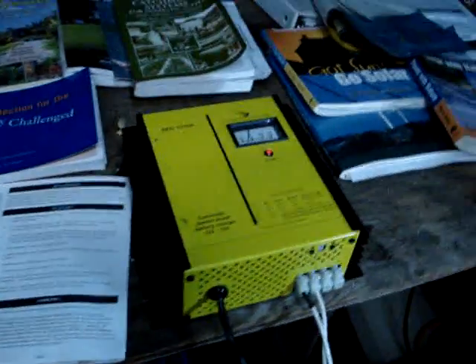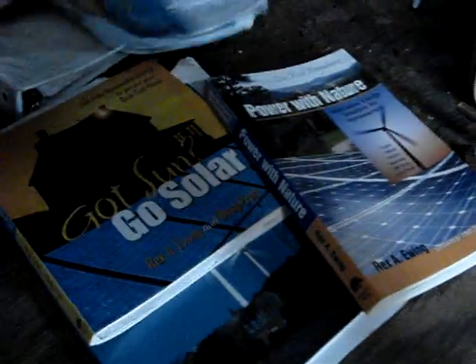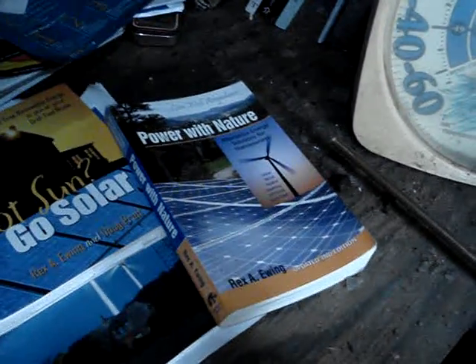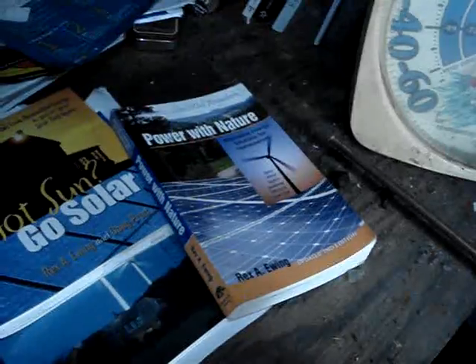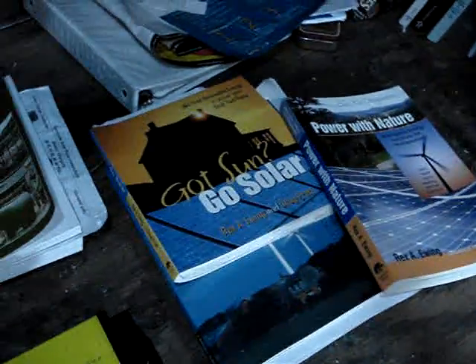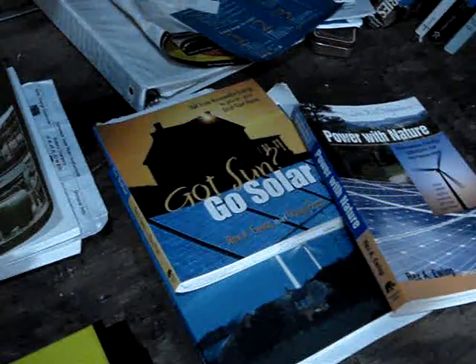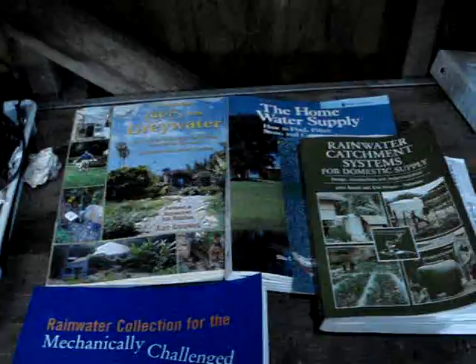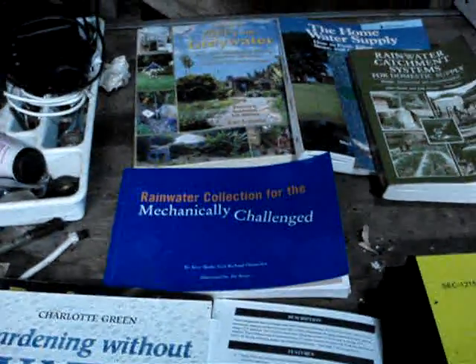Here are some books I got on Amazon. 'Power with Nature' basically tells you how a solar setup works. I also got another book on solar to help me out, and here are some books on using rainwater for your house water.